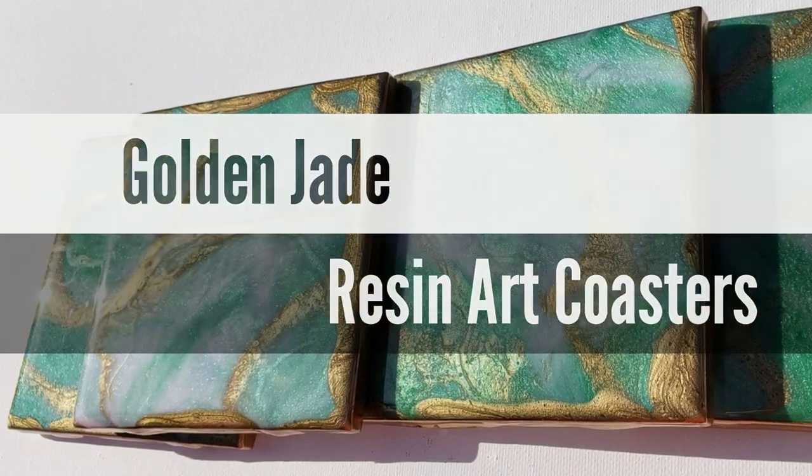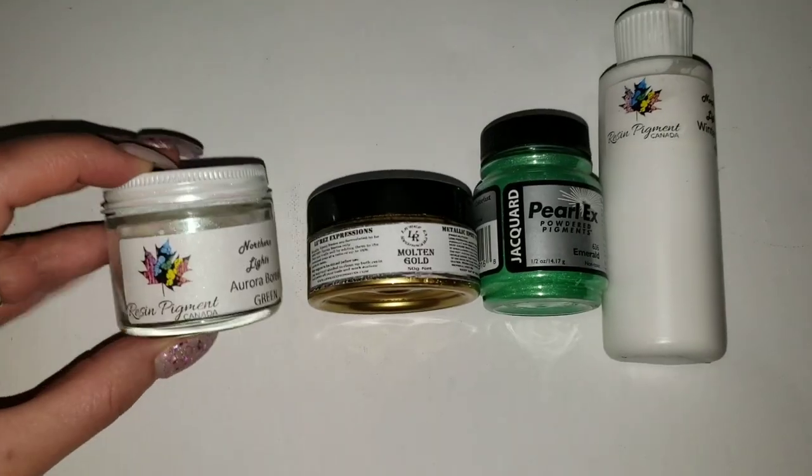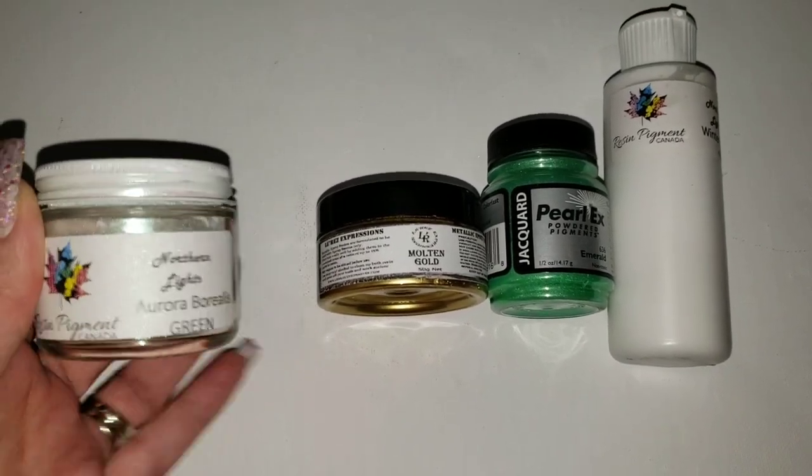Hi everyone, it's Tish with Nap Time Creations. Welcome back to my channel! Today we're going to be making these beautiful golden jade resin coasters. Let's jump in and get started.